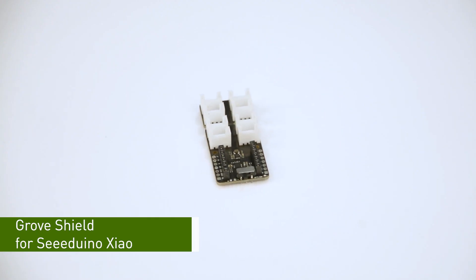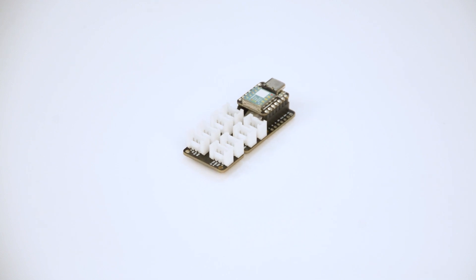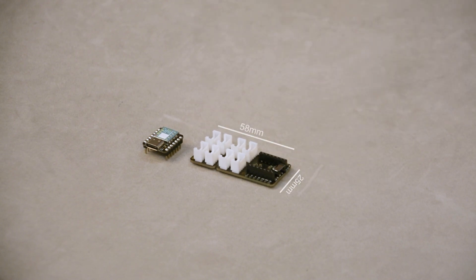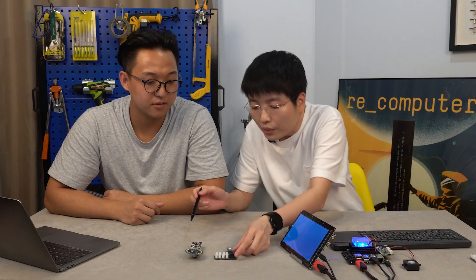Wow, that's really big news. With a Grove Shield, we could have no more jumper wires and soldering, and could easily use 300 plus Grove modules to develop our projects. So no more waiting, let's get on it. Sure. As you could see, the Grove Shield keeps the slim and mini size just as Seeed Xiao does. It's only 58mm x 25mm in dimension, basically equal to 3 Xiao boards. What's more, for developing projects that require even smaller sizes, such as some wearable projects like this, you could even split the board.